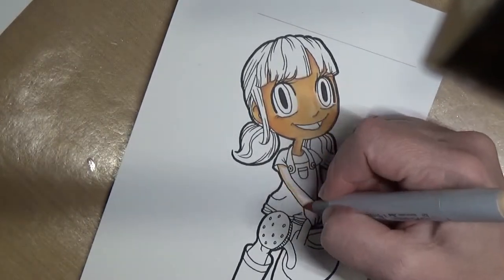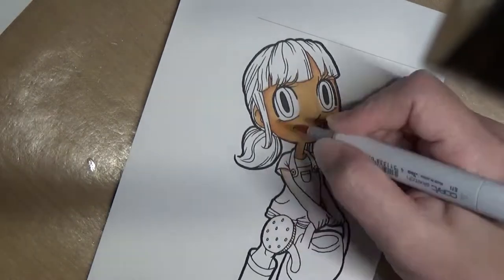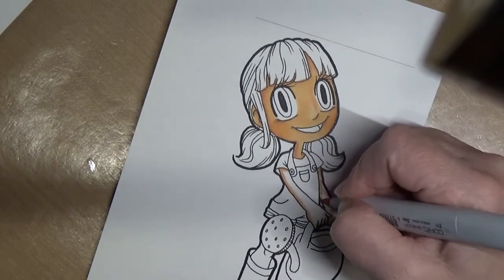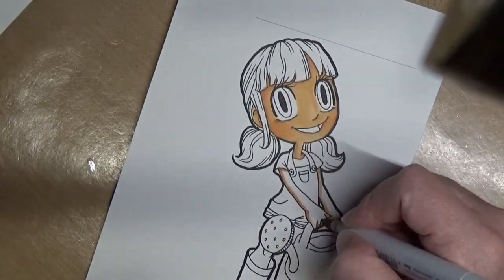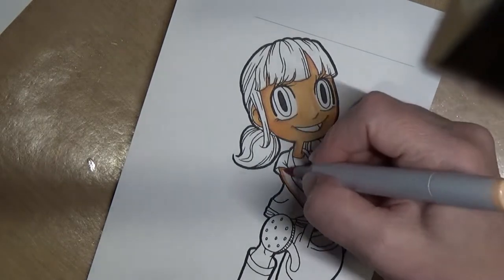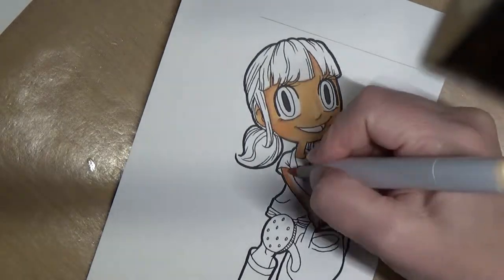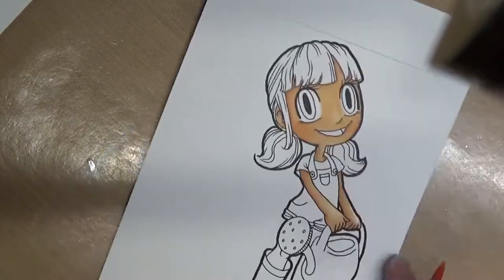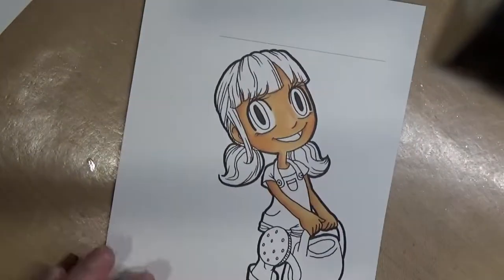Several months ago I'd gotten one of those Lift Off ink pads from Ranger and I had never played with it before. I had an idea for this card and wanted to test it out. After I finish all the Copic coloring I'm going to do an alcohol ink background and play with that. I'm going to use a background stamp from Simon called Mod Flowers.